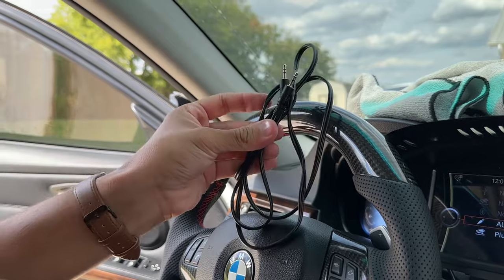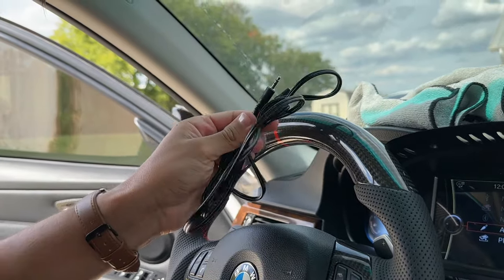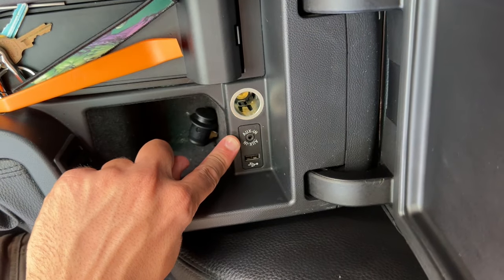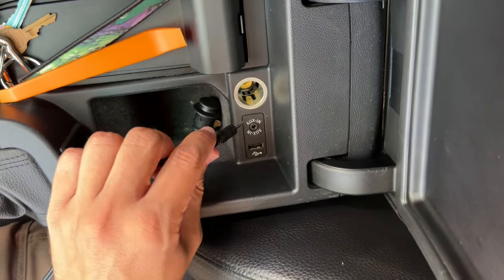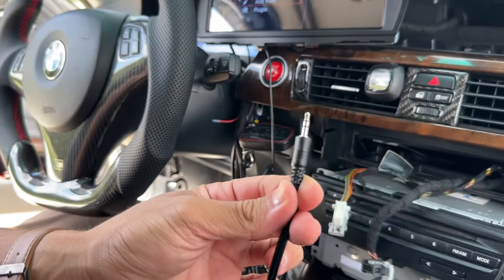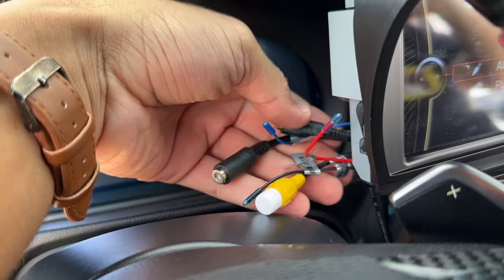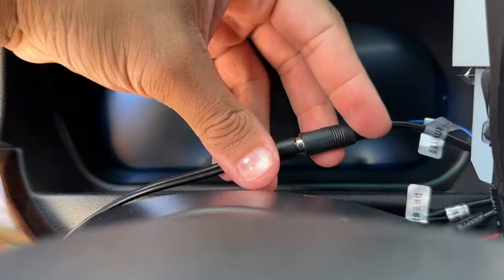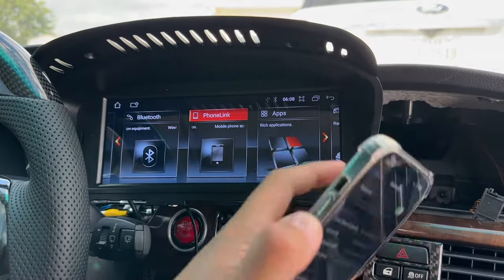The final cable to install is the included aux cable. Simply locate your aux port in the glove box, plug it up, then locate the aux plug on the back of the new CarPlay system and plug that in as well.